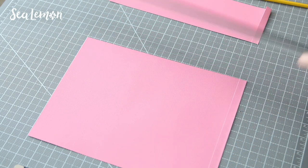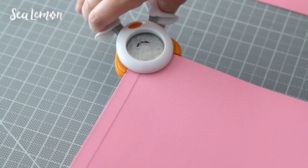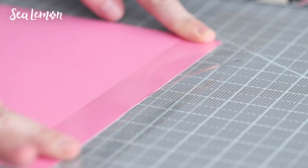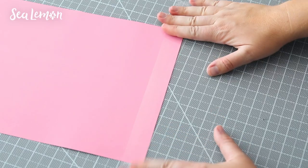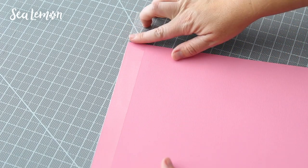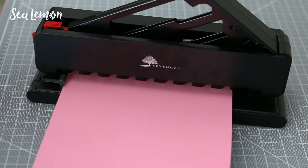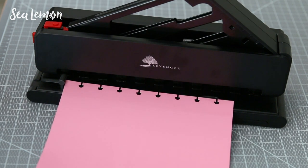Then I trim off any excess paper, and I use the corner punch to round the bottom of the divider, but I leave the top corners just the way they are. I use a piece of tape along the top, putting it halfway so I can fold over the other half on the other side of the divider. This tape will make the punched holes fray a little bit less if I'm going to be taking the divider in and out of the notebook. Then I trim off any excess tape along the edges and pop the divider into the hole punch to make the holes. You could also round the top corners, but I just leave them as they are.